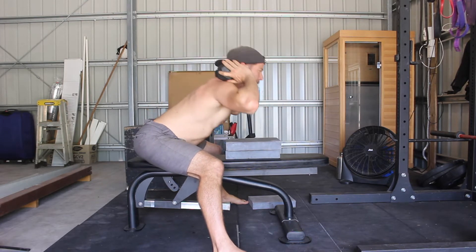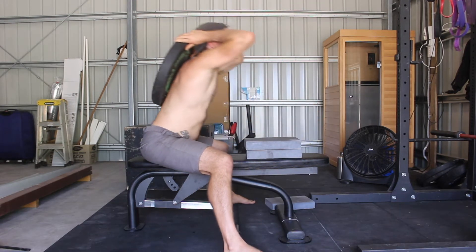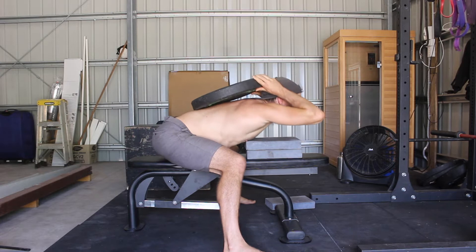Seated Good Mornings can be performed with a dumbbell, a weight plate, or a barbell. While developing the flexibility, I suggest working with roughly 10 to 35 kilograms.